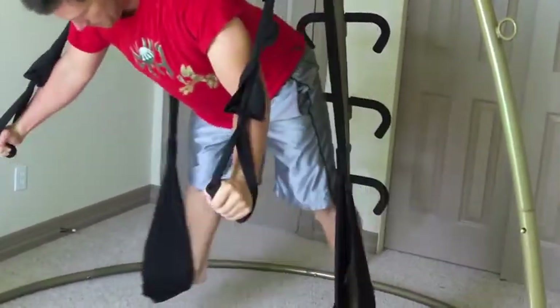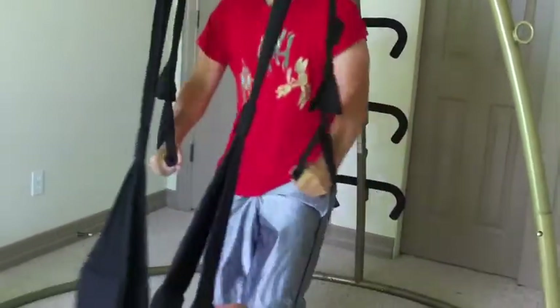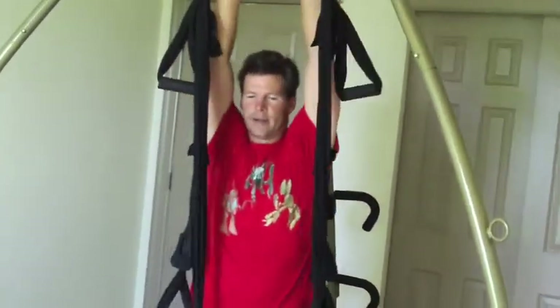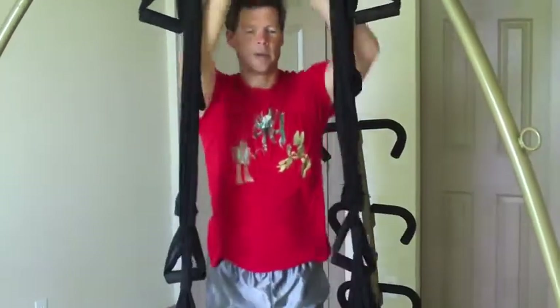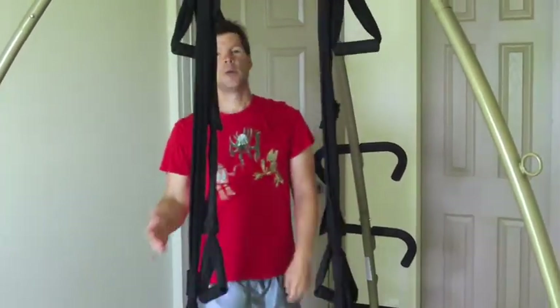That's just a basic tutorial of what you can do with your Omni Gym Complete. I hope you enjoyed it — thanks for watching, and I will see you next time.